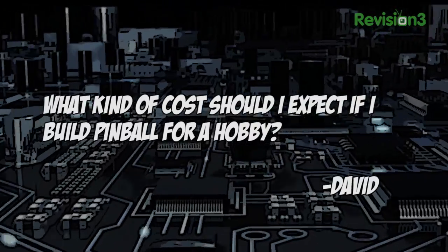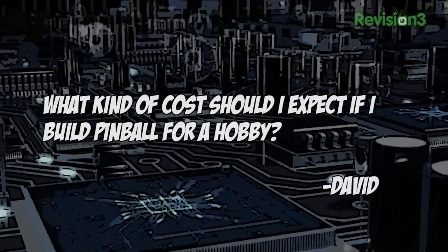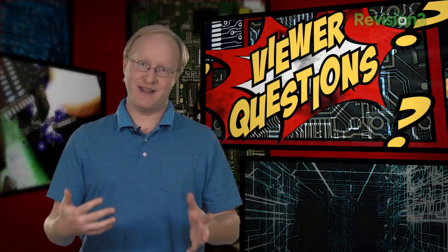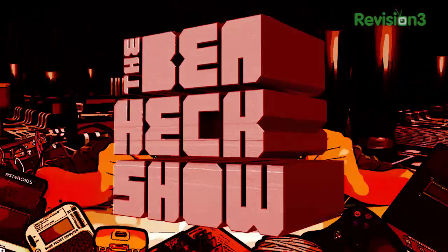Today's viewer question comes from David, who asks: what kind of cost should I expect if I build pinball as a hobby? There are two ways of going about that. One is to buy an existing older machine and reskin it to a custom theme — this can easily be done for the cost of the machine, a few hundred dollars of art, and many hours of your time. Building a machine from scratch is much more difficult and will cost you several thousand dollars. Be sure to do your research before you start either project.